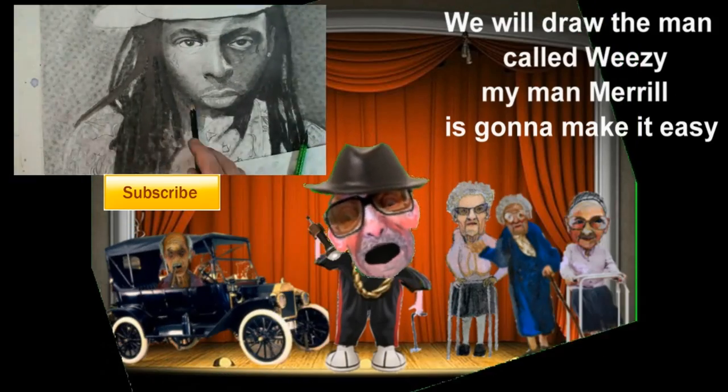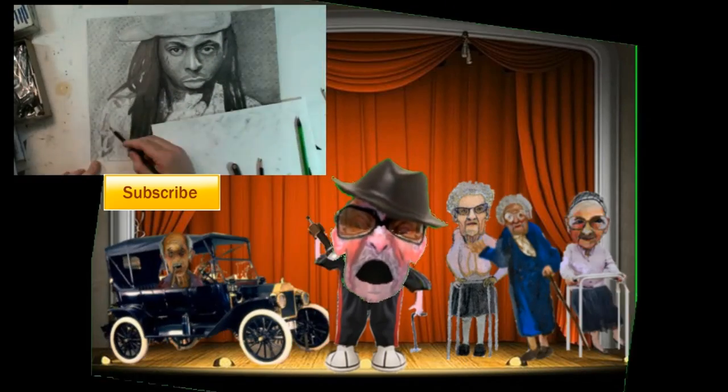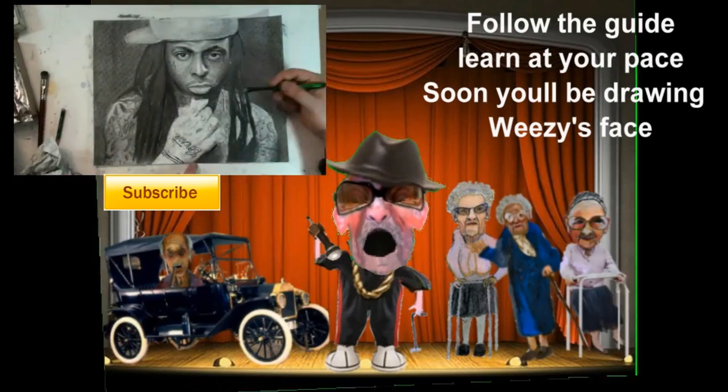We will draw the man called Wheezy — my man Meryl's gonna make it easy. Pause the video at the end of each step and draw what you see is what I suggest. Hit the link in the video description, pop every pill in your prescription. Follow the guide, learn at your pace — soon you'll be drawing Wheezy's face.